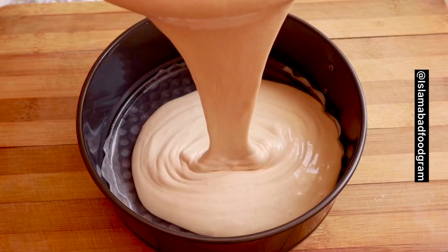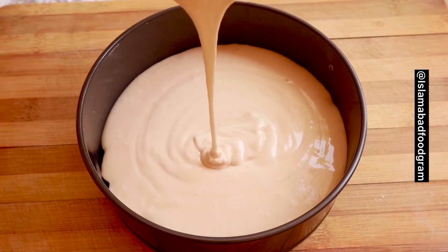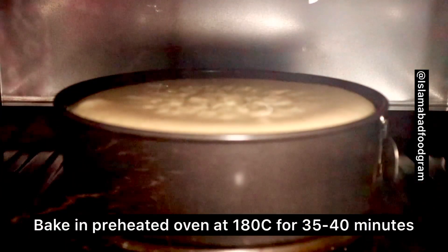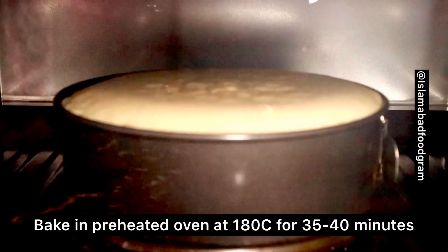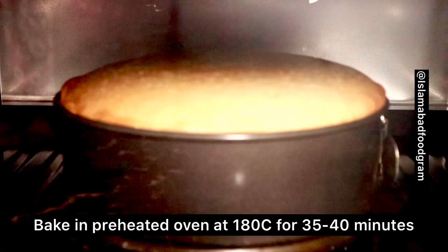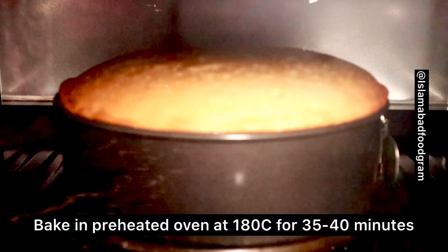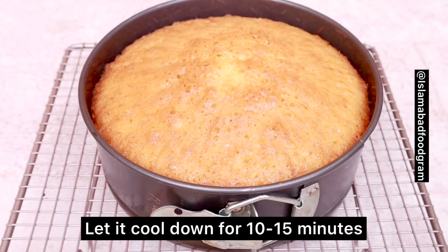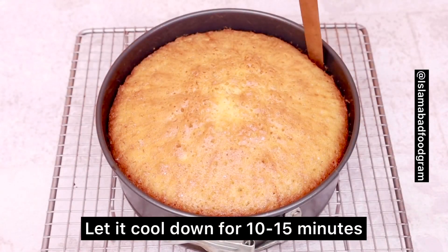If you want to make it without an oven, I have written the instructions in the description box. Before you remove the cake, always do the toothpick test. If your toothpick comes out dry, then your cake is ready. We will let it cool for 10 to 15 minutes, then we will loosen the edges with a knife.